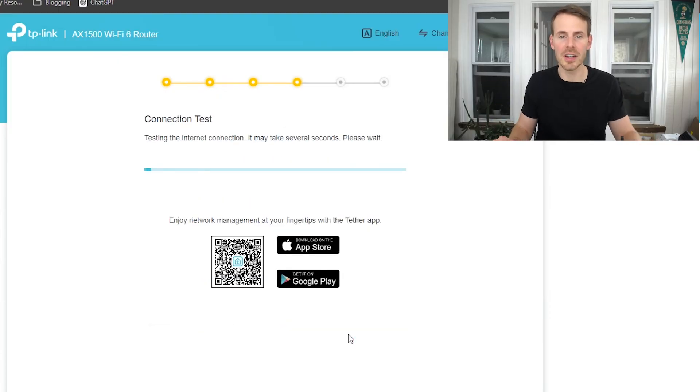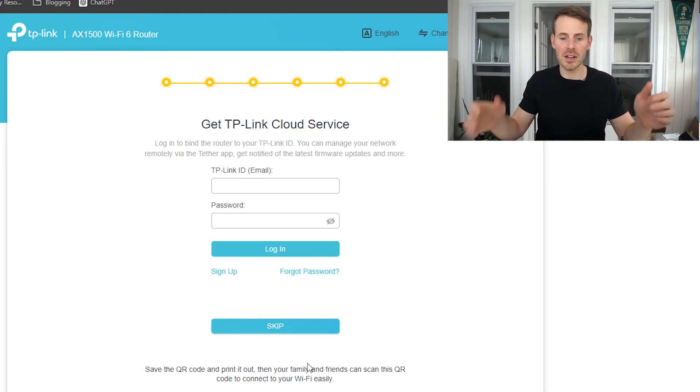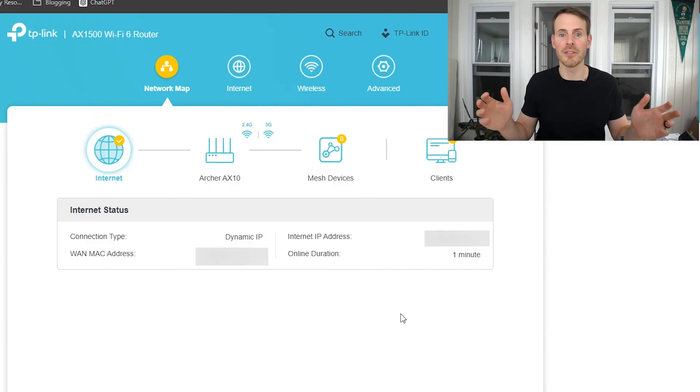Select next and the router tests the internet connection to make sure everything is okay. After a few minutes it says the connection is good to go and gives you a summary of your settings choices. Click next again — you can set up a TP-Link cloud service if you want, but we'll skip that for now. Here is your basic home page for your router settings. You can make changes to your Wi-Fi networks and passwords, change the security settings, or set up a guest network which makes your Wi-Fi more secure — guests access only the guest network and can't perform the same actions as you on your home network.